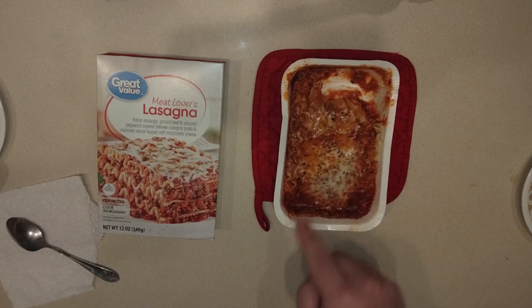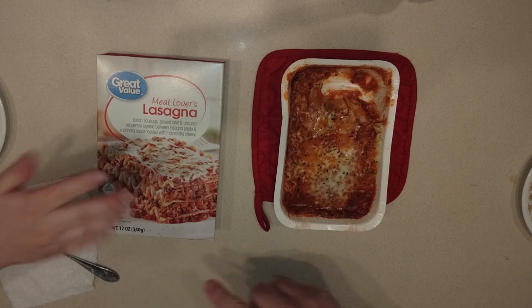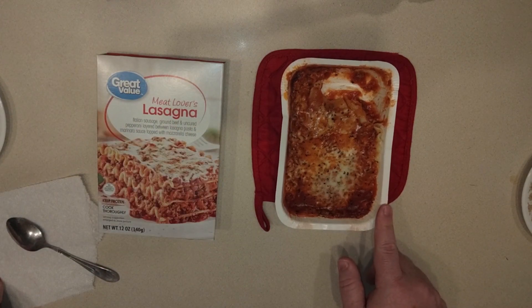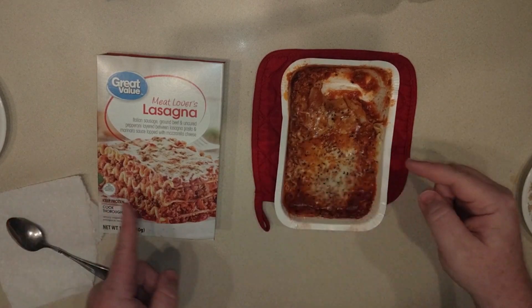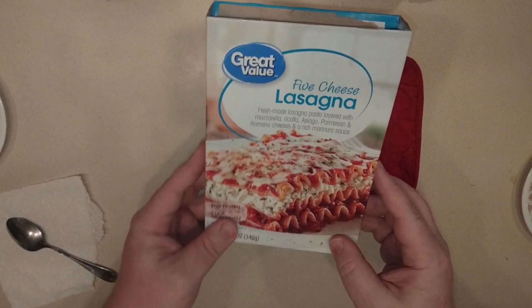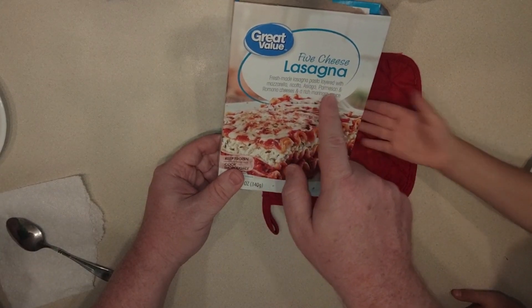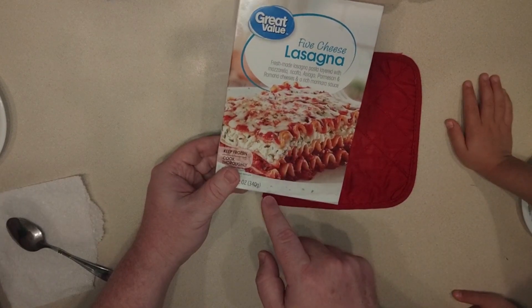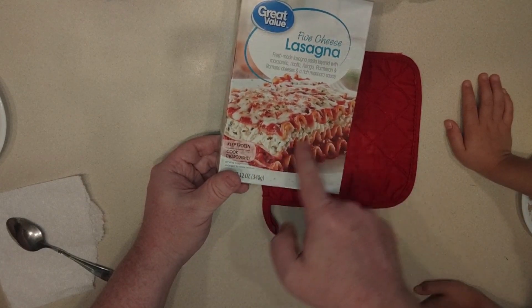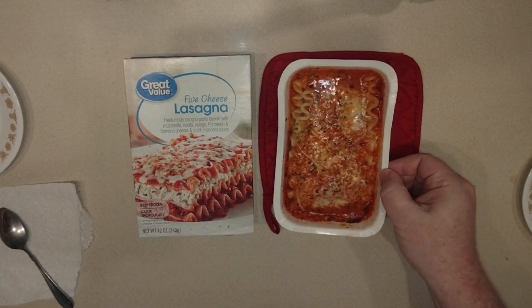The noodles were definitely cooked a lot better on this one. SSG is kind of okay with it, but I'd give it a thumbs up. Next up is the five cheese lasagna. What are the five cheeses? Mozzarella, ricotta, asiago, parmesan, and Romano — yes, that's five. There's a thick layer of what looks like ricotta.